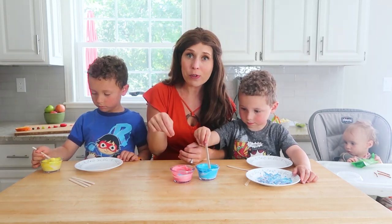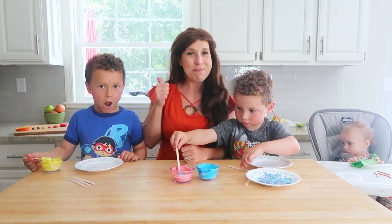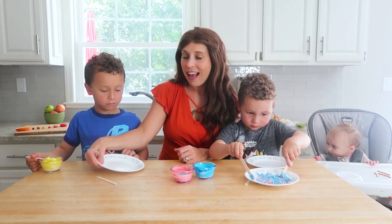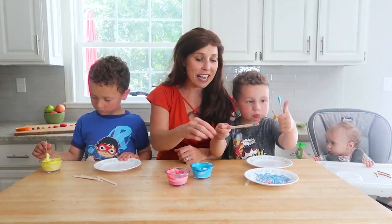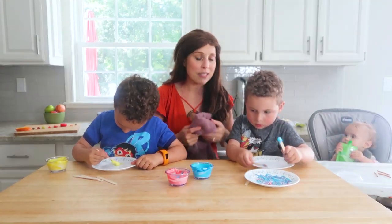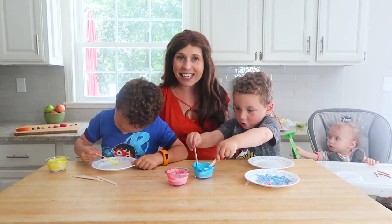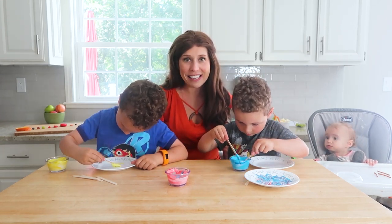Then with a few drops of food dye, you can make red, blue, and yellow — which are the primary colors. Then with a few popsicle sticks, you can give them a white plate and let them create. They can blend colors and see what kind of secondary colors they create. They can make artwork, and at the end they can eat the artwork they created.